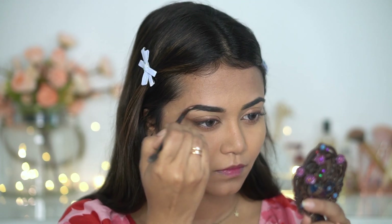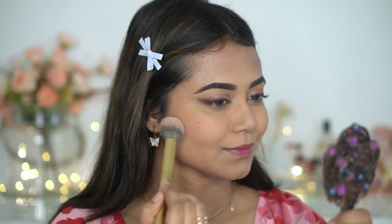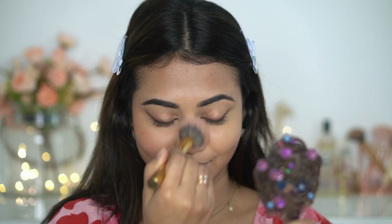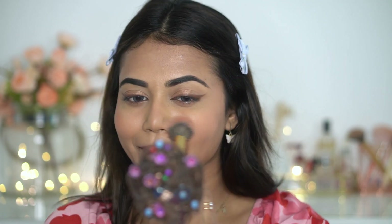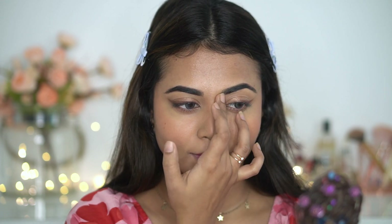Next, I'm picking a peachy blush shade from this palette and applying it on my cheekbones, blending it in an upward direction for a lifted look. I love applying blush regularly — it gives a healthy skin feel. If you don't want to, you can skip this step. I'm setting my face once again; this double-setting method makes your makeup very long-lasting. Then I'm picking a light brown shade to contour just my nose — you can skip this too, but I like it.